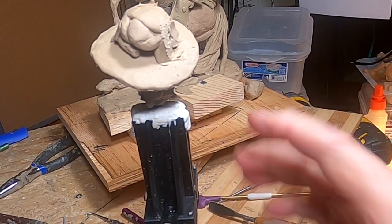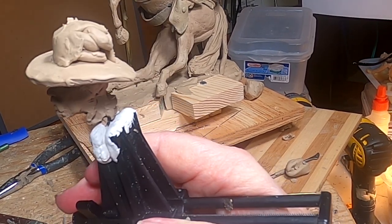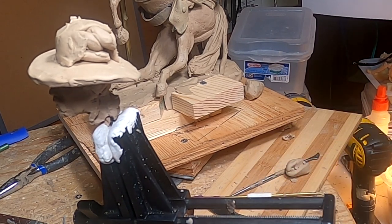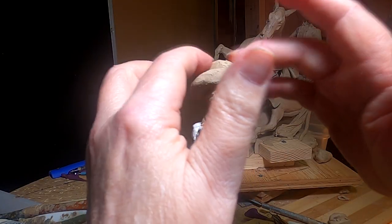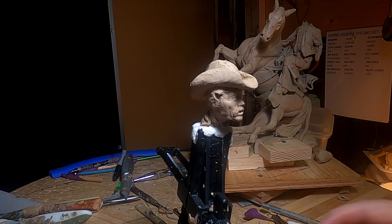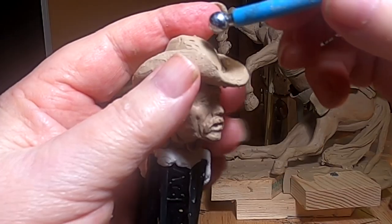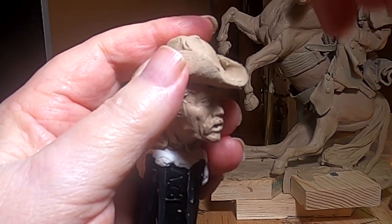I think you can see what I'm doing, but I'll have to quit recording because it's interfering with my ability to do this properly. So I'll be back in a while. Okay, the hat's coming into shape now. I really couldn't have possibly videoed what I was doing because I had to have my hands in the way all the time. Now is the time to start putting some caricature into that hat.